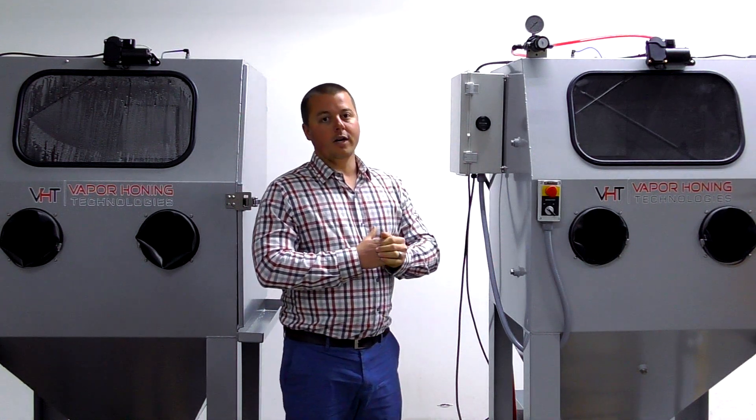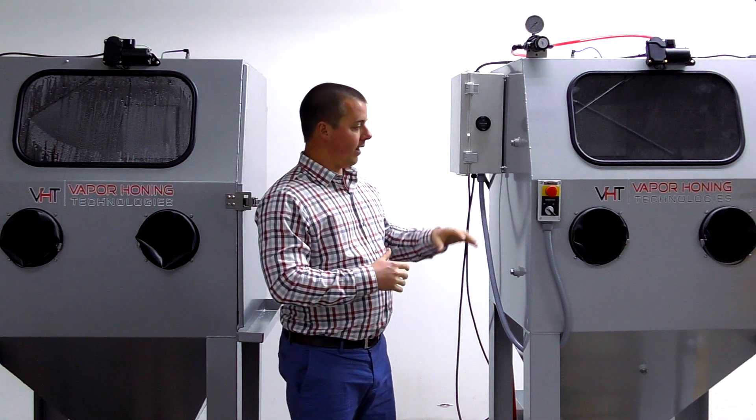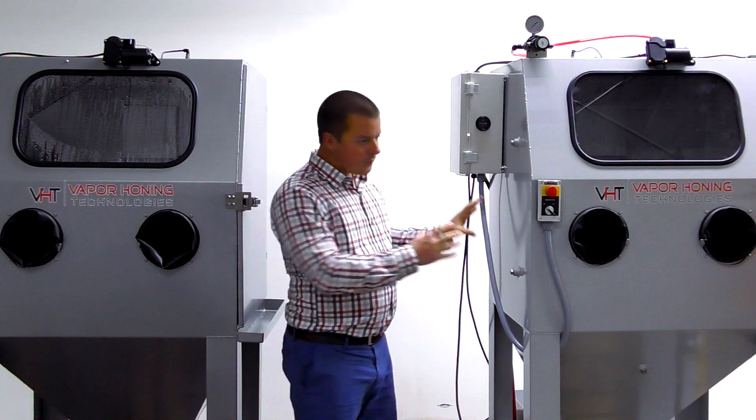We have hundreds of these machines in factories and small businesses alike, where they are running anywhere from four to eight hours a day. This machine is set up to run 24/7, and that's what it's good for.